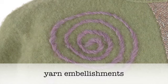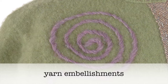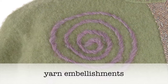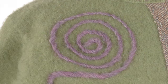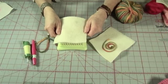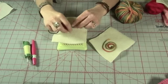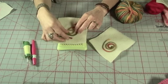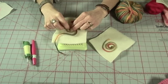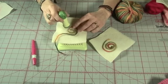Yarn embellishment is a dry felting technique that lets you apply yarn to a foundation fabric. It's a great technique to get you used to the stabbing motion used in needle felting. Begin by laying the foundation fabric on the brush mat, then loosely placing a few inches of yarn on the foundation in the desired pattern. Try to avoid stretching the yarn. Tack the yarn into position with your felting tool, stabbing here and there to loosely anchor it.